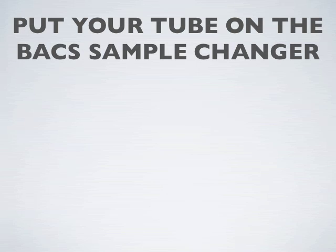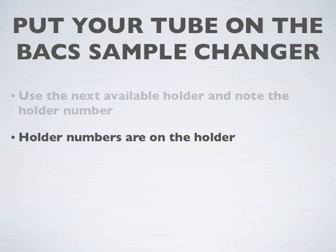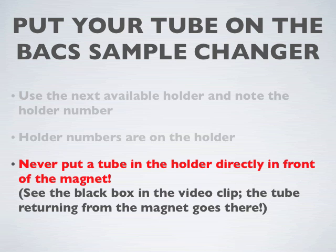Next, we'll put our tube onto the back sample changer. Note the number of the holder where you put the sample, and don't put anything in front of the black box in front of the magnet.